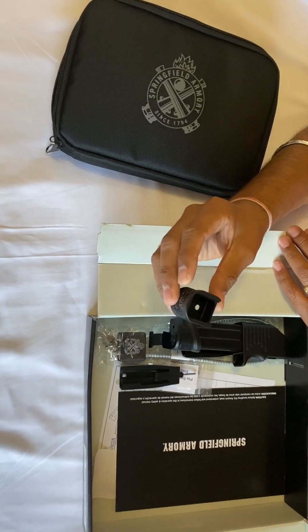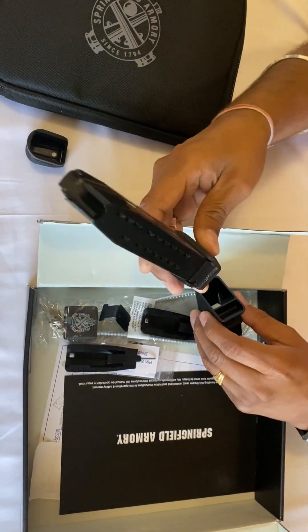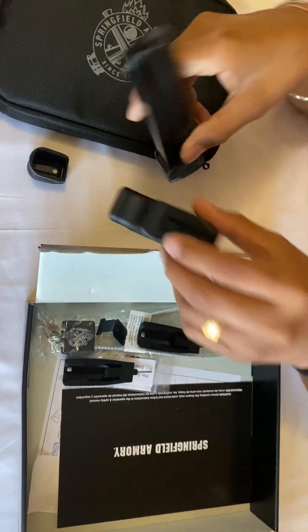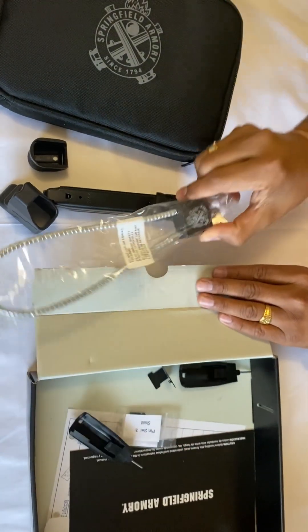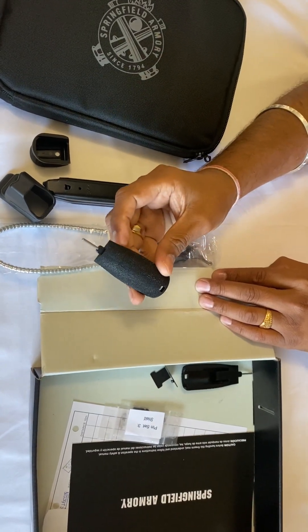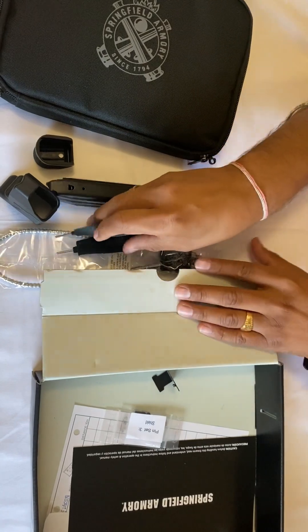It comes with one extension mag, a speed loader, and a padlock.